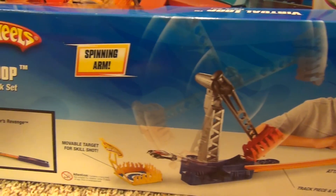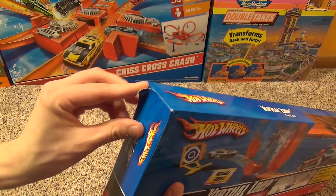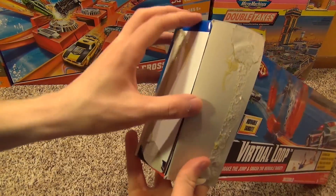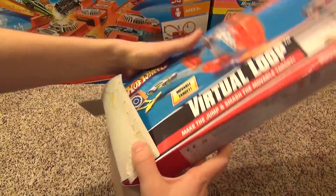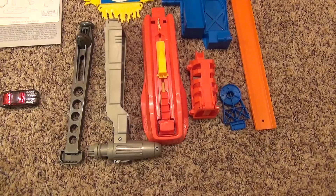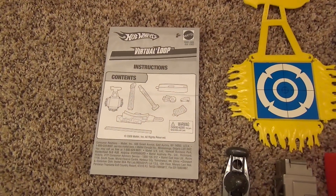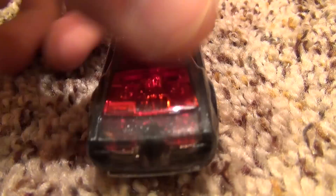Here's a look at the back of the box, and now let's open it up. Here's a look at all of the pieces included with this set. It comes with an instruction manual, and here's a closer look at the car included.